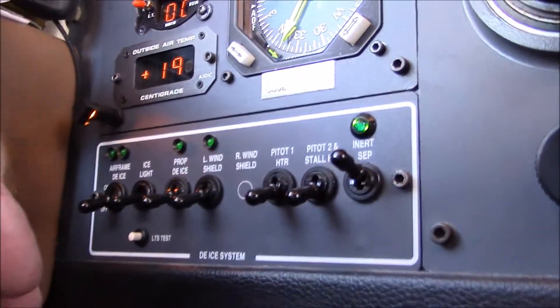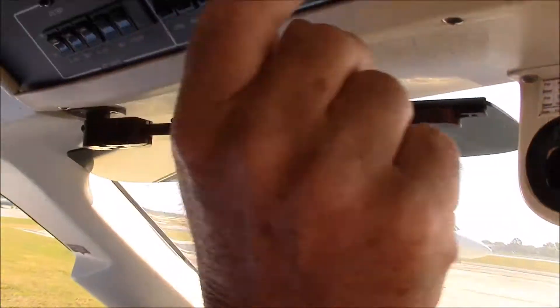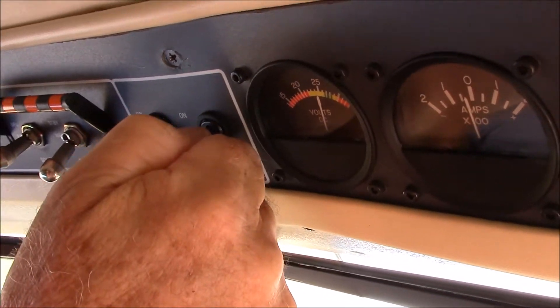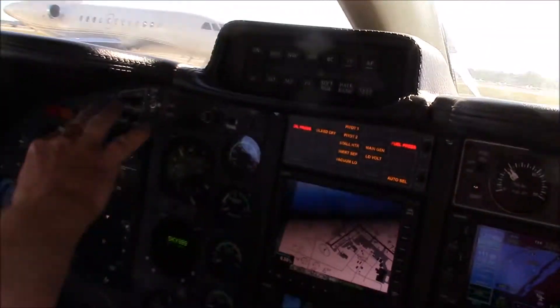So we do what's called a flow around the cockpit. Now when we're getting ready to start, we go back to the same flow and we position switches in the right position. So we will put the generator to main, we will put the ignition switch to auto, and we prepare for the starter motor. We come back down here and verify across.